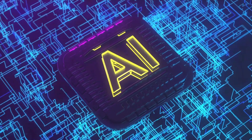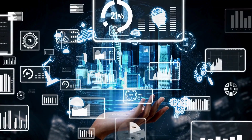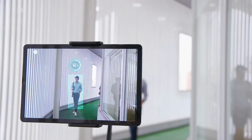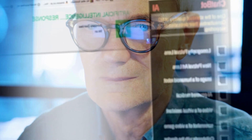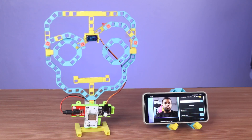With rapid advancements in technology, usage of AI-based devices is becoming very common. They are now used for a wide range of tasks, from automated object detection to generating content based on user prompts, data analysis, etc. In this experiment, we are going to build an interactive AI face.